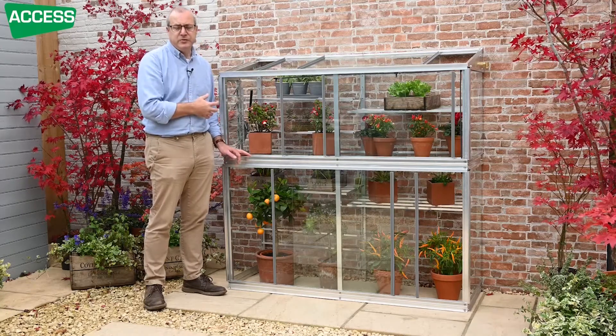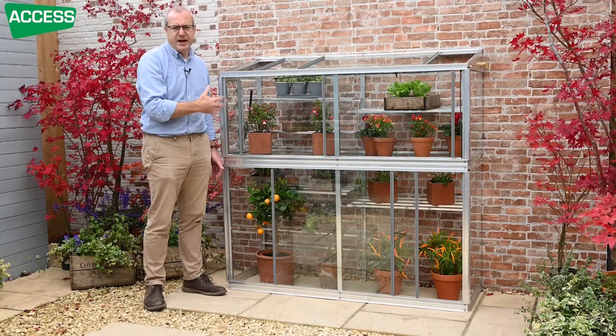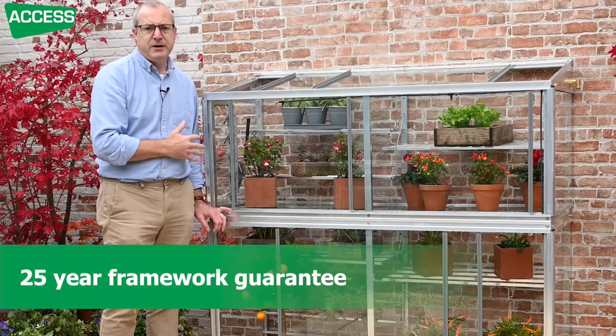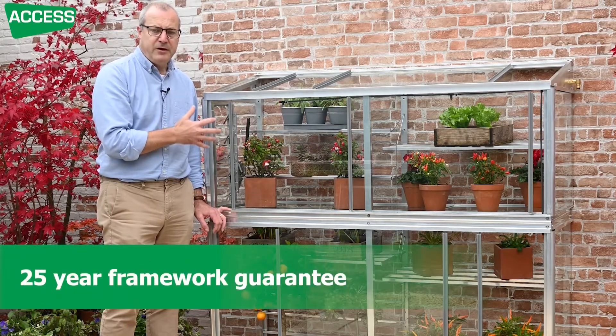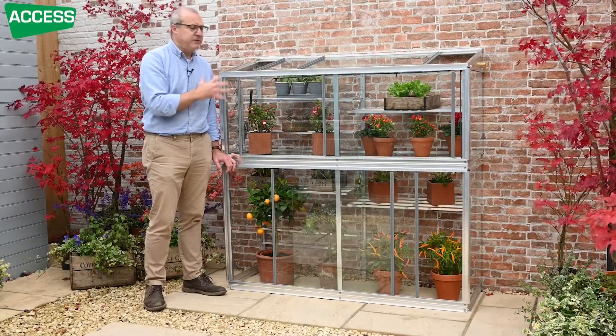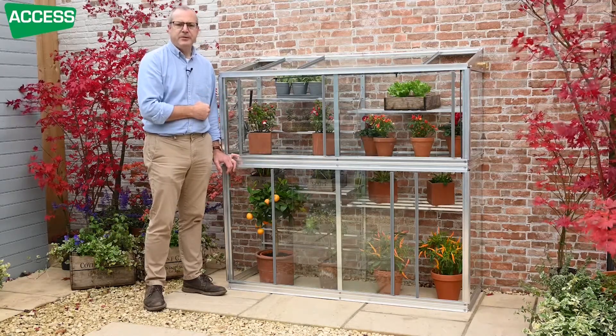If you don't buy the vent, you can still use the greenhouse — we sell lots without vents and you just slide the glass for ventilation manually, though it's a bit more to keep an eye on. The frame is designed to be fixed back to a wall or fence, and it comes with fixings for the wall and fixings to fix it down to the ground, so it's extremely sturdy. The framework has a 25-year aluminium guarantee and all the fixings are stainless steel. It's a lovely little frame designed for versatile gardening, and you can have it near the house where you can keep an eye on things.